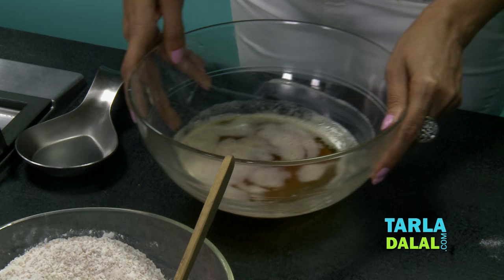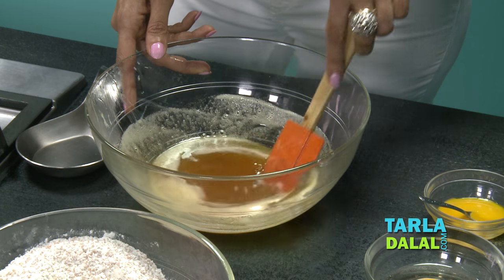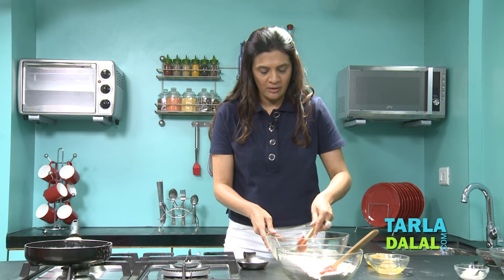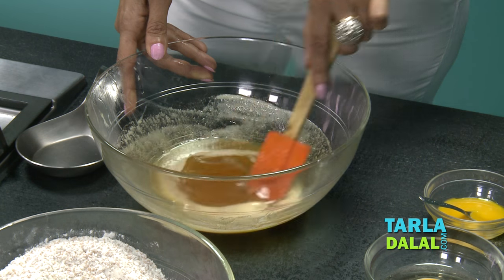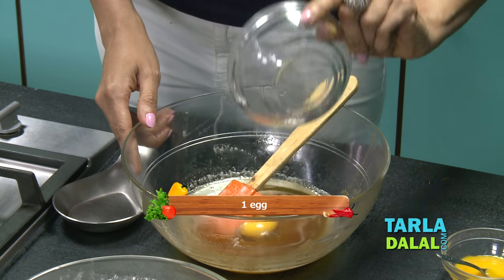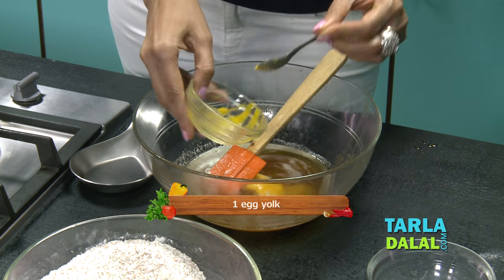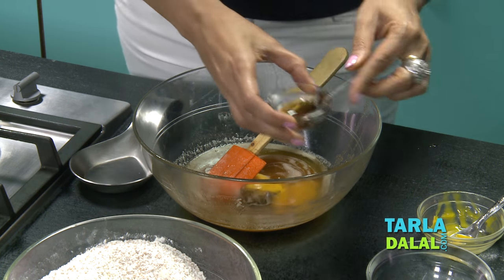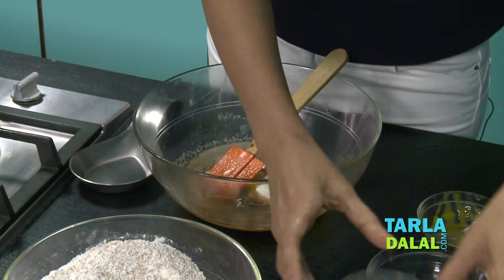We need the butter to cool completely, which would take approximately 5-7 minutes. The butter is light brown — this is the key to the cookies, giving a lovely flavour. Once the butter is finely cooled down, add 1 full egg, 1 egg yolk, vanilla essence, and thick curd. Mix lightly.